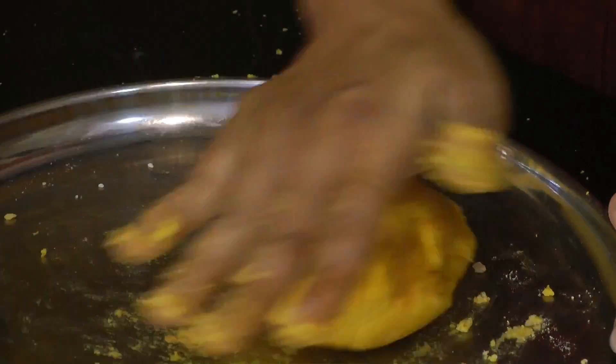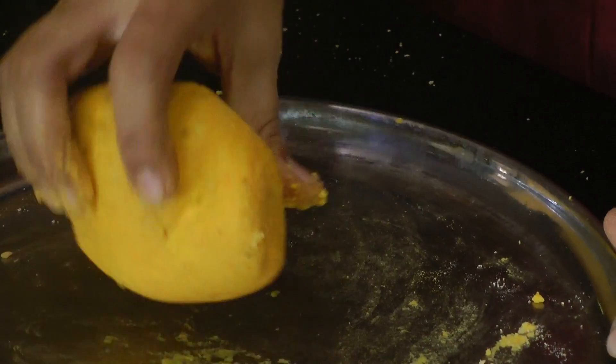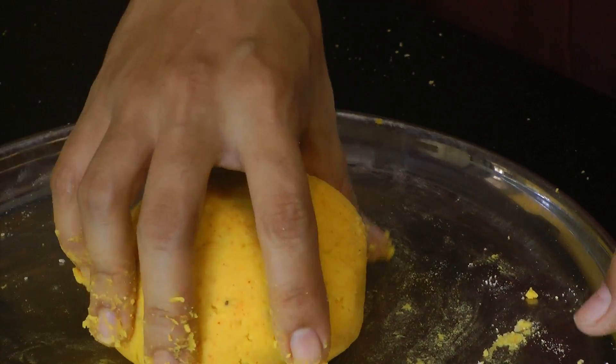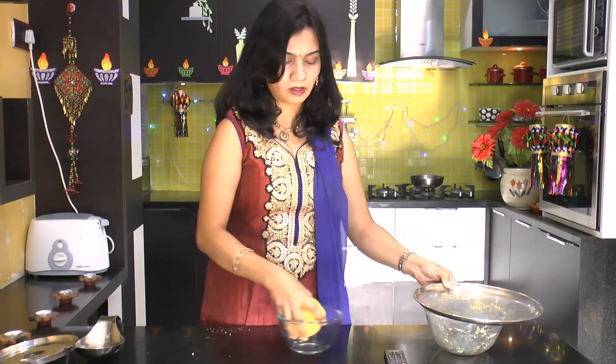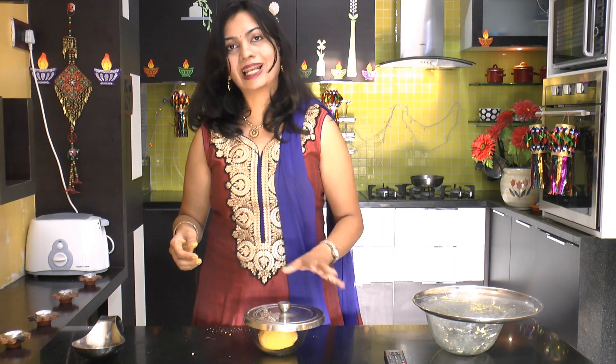And there you go, this dough is all ready. Now I will take another bowl, put this dough in, cover this up and allow it to sit for half an hour.